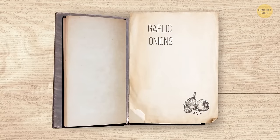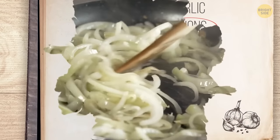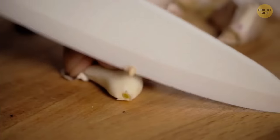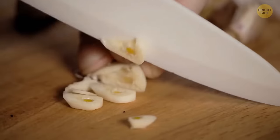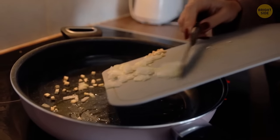If you're following a recipe that calls for both garlic and onions, add onions first. When you see they're almost translucent, that's the perfect moment to add garlic. Garlic will cook faster than onions, so if you put both in a pan at the same time, the garlic will burn and your meal won't taste as good.